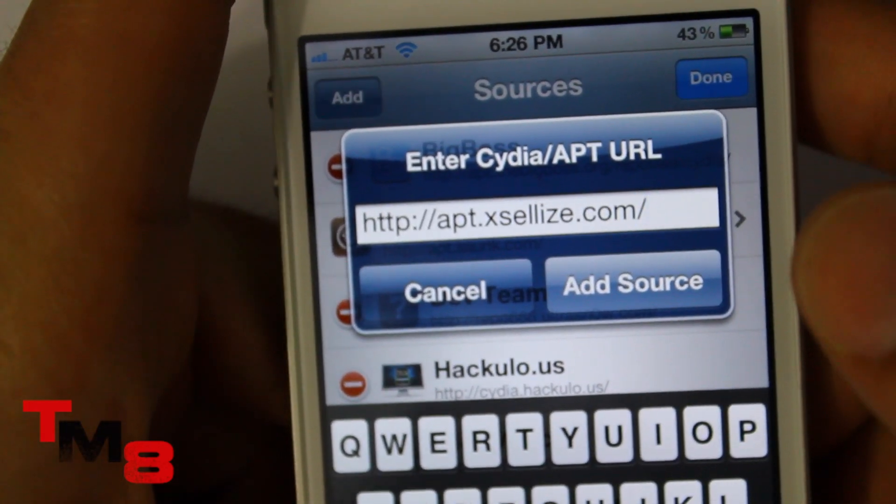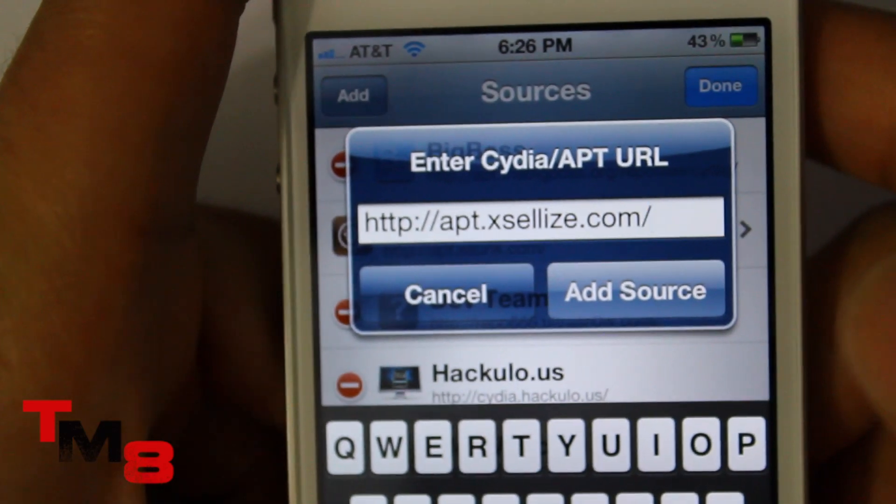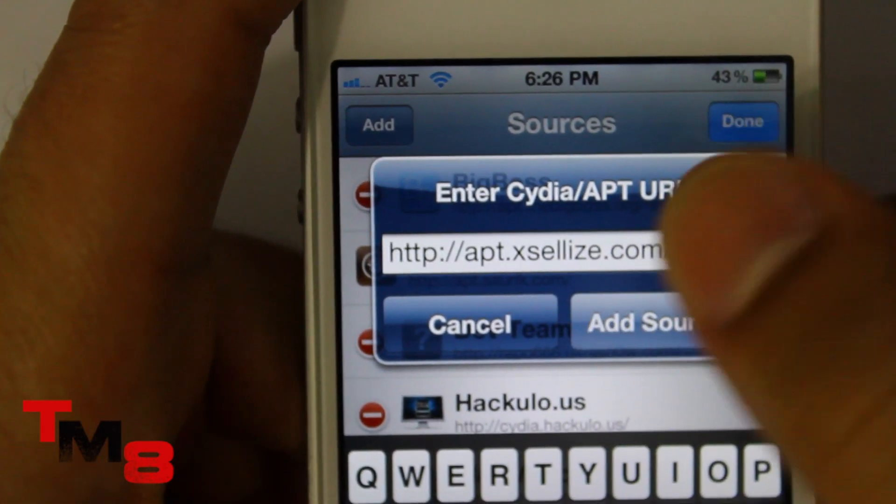I'm not going to click it because I already did it. It was going to tell you, are you sure you want to install the source because it has illegal stuff — just click yes anyway.